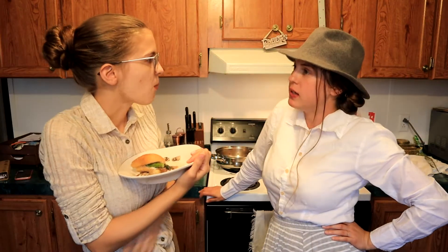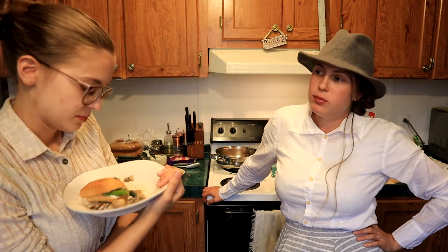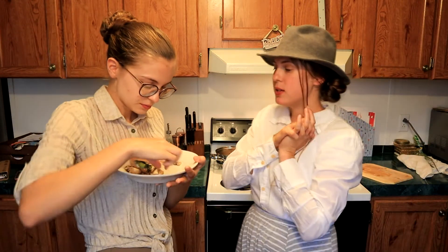Thoughts? Think it's a keeper? Yes, I would eat it again. Good. So next time you have asparagus and mushrooms in the fridge at the same time, you're going to make this, right? If I had a baguette — yes, you definitely have to have a nice crusty sort of bread to do this on. But yes, if I had all the ingredients, I would definitely make this again. Good. I think that was a success then.